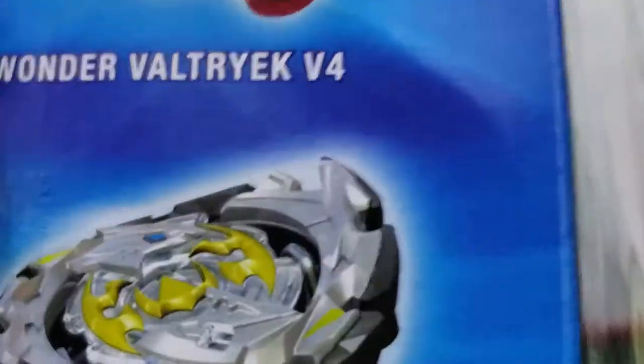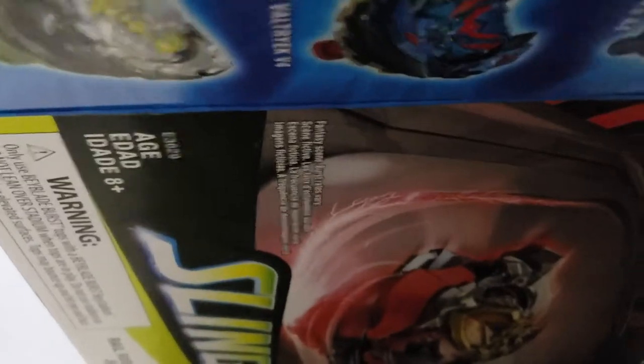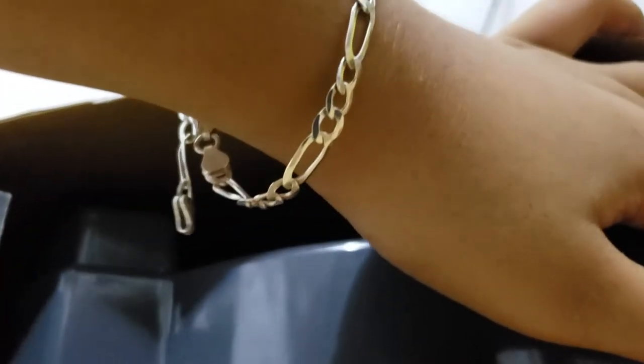It's so hard to unbox since I'm sitting down. The Slingshock stadium is here — I can see it. I'll pull the box off first. I took the thing out and the real rush stadium is here. I'm keeping the box again.